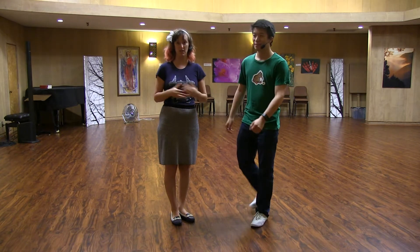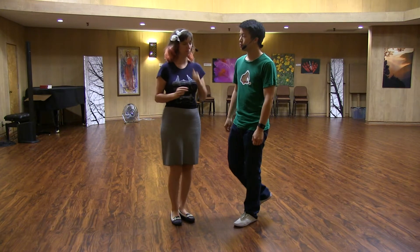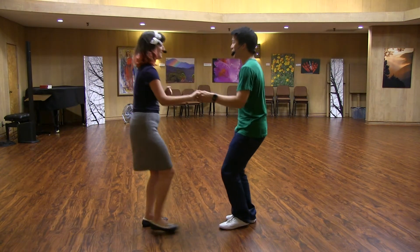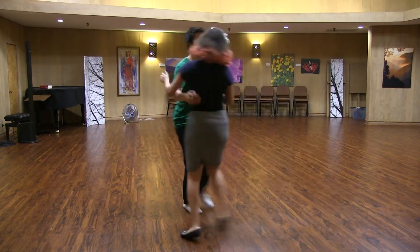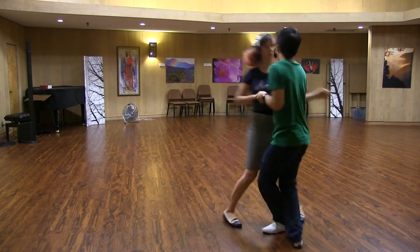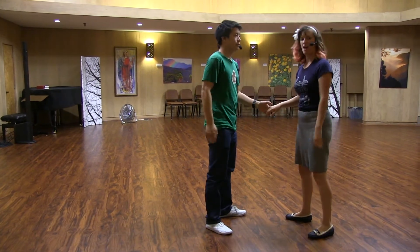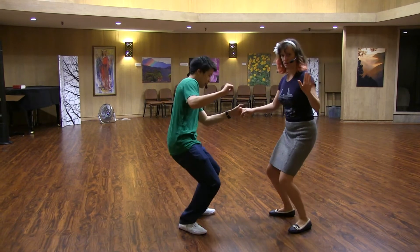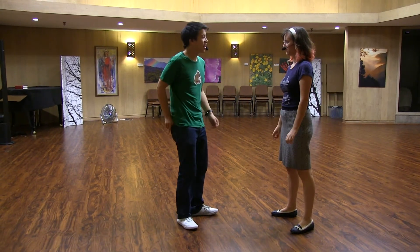So we started off class with a routine, which involved some moves from last week and one tiny, itty-bitty new move. It starts off with an inside turn pass by — a six count pass by into a swing out. Then we did a catch in the back with a send-out, and then the last move was a rock step break. It's a cool four-count rock step break — make it your own at the end there.